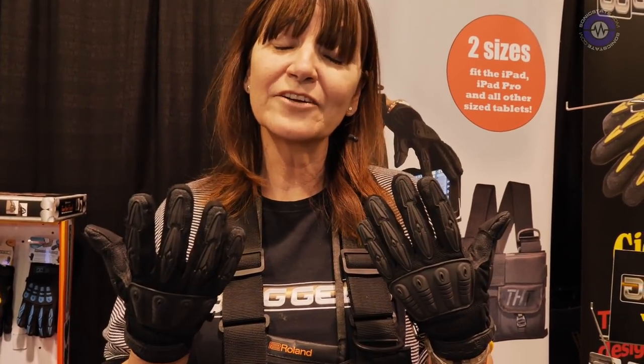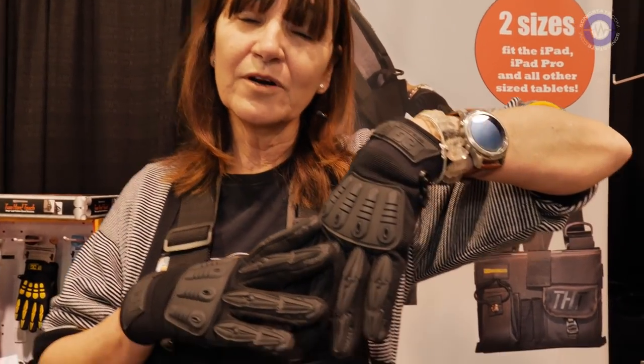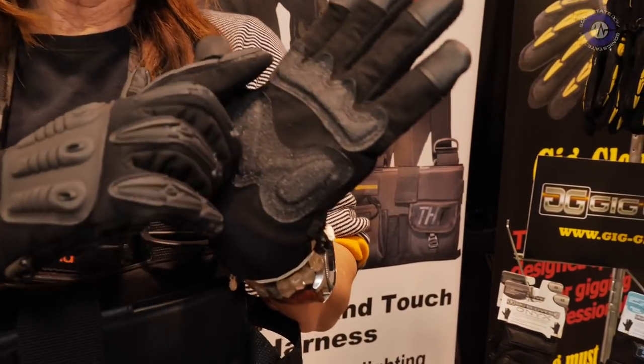The idea being that you don't have to take your glove off to complete your job. You have all of your padding here, breathable here, so you're not going to get sweaty. Inside your palm,